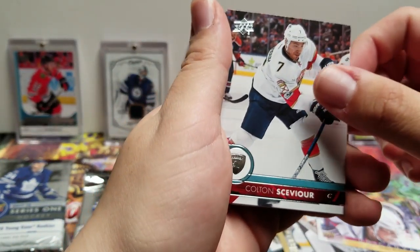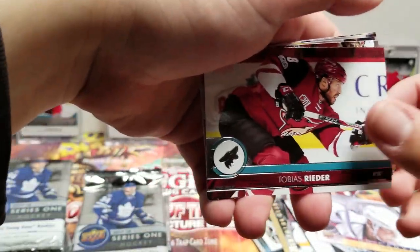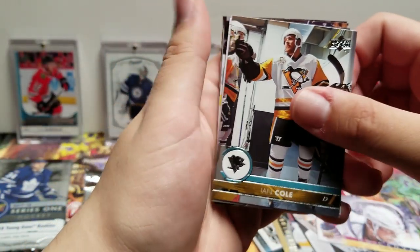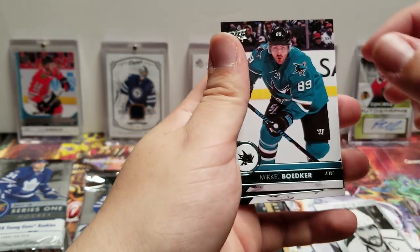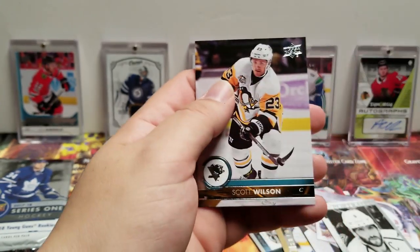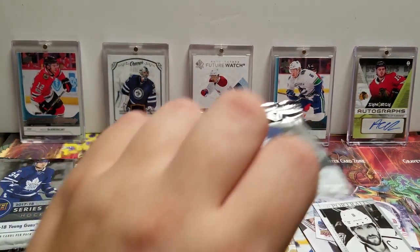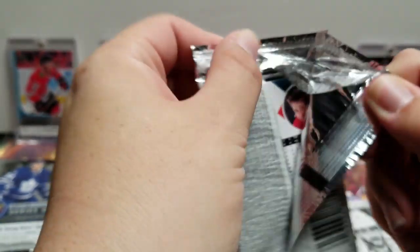Colton Sissons, Blake Comeau, Tobias Rieder, Ian Cole. UD Portrait — Alex Ovechkin, Michael Boedker, Patrick Eaves, Scott Wilson. No Young Guns yet — surprisingly.